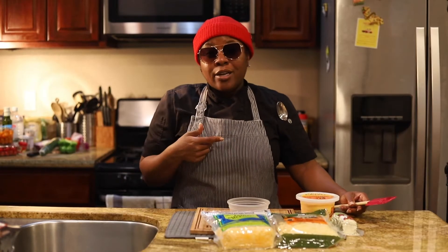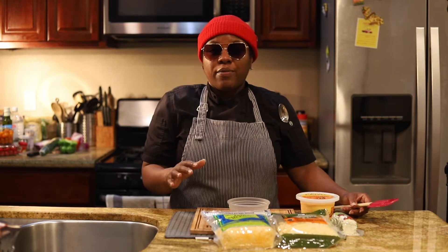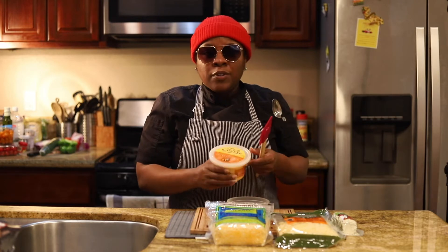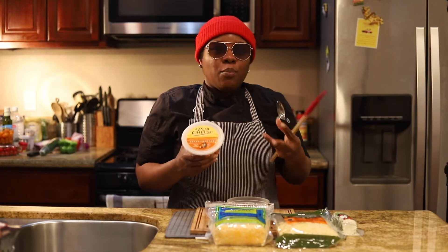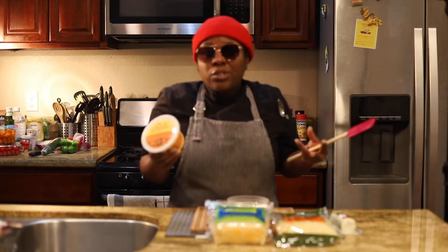A cool trick that I learned when it comes to quesadillas, grilled cheese sandwiches, or whatever — I found out working with some chefs — is by taking some type of cheese with a soft texture and mixing it with your shredded cheeses. It actually gives more texture and more of a bite to the actual dish.